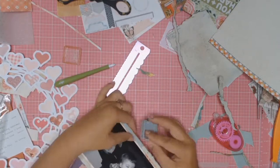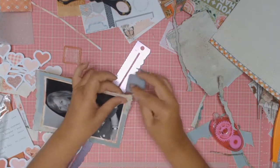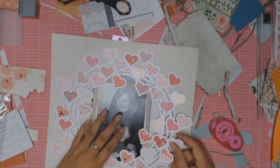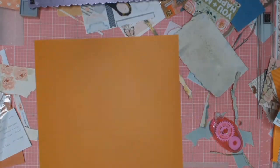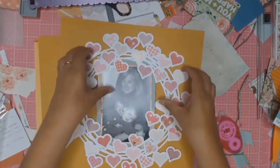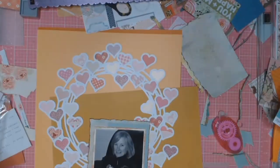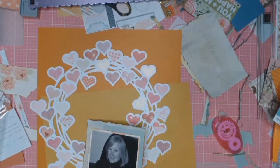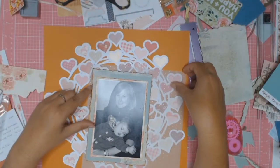At this point I realize I don't have a lot of that coral color from the mood board, so I go to my paper stash and pull out anything that matches that color range. In the end I choose the darker orangey color — I just thought it made everything else pop.